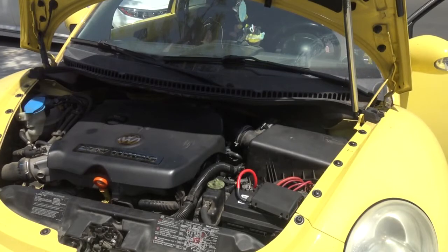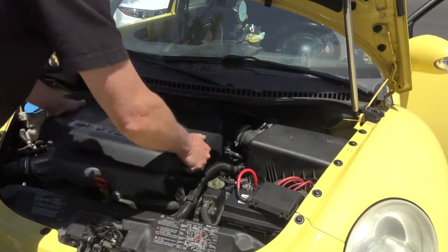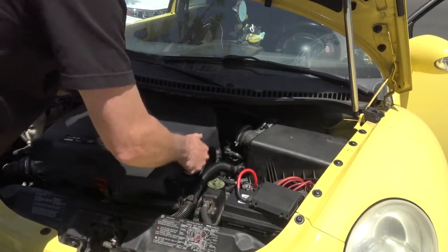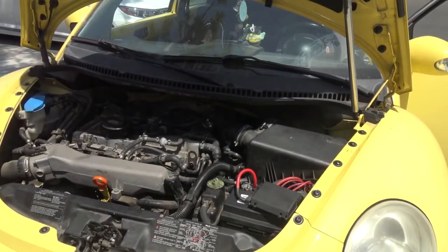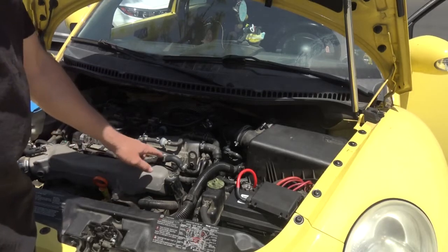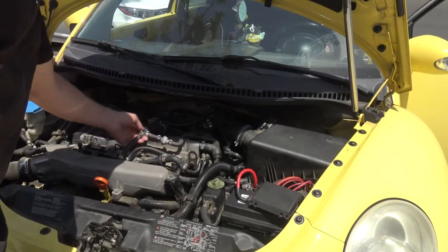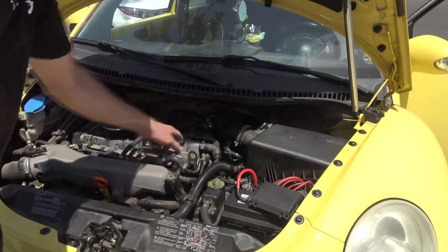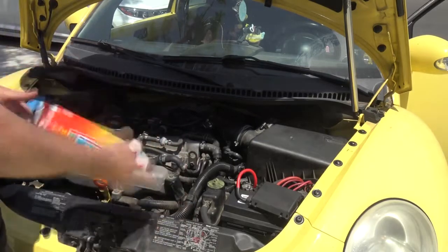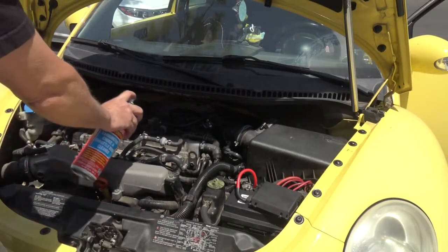Now we got the car running and we take off the cover. What we're doing is spraying it at every vacuum connection, every fitting, every little piece that you got in there — everything. You listen for the engine RPM to go up. Go one at a time.